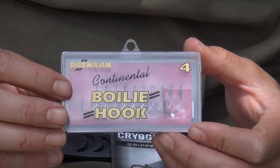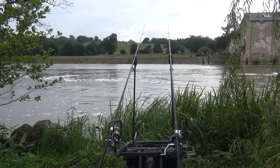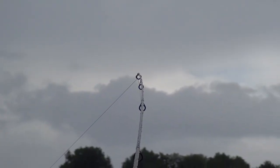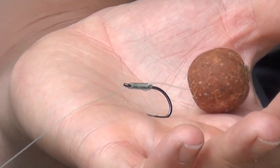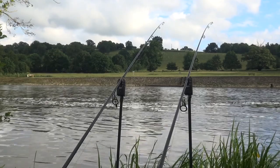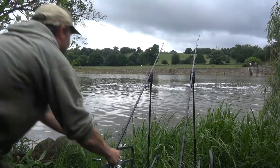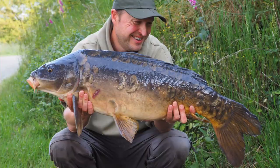The Drenum Boiler Continental — this hook's been around for a very long time indeed. I've been using these for river carping a lot, and any venue where I need to fish mono hook links where I'm casting a very long way. Very very strong hook, quite a short stubby point, but when I'm fishing at distance on big reservoirs or rivers where I need a really strong hook, that's definitely the one for me.